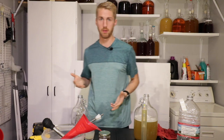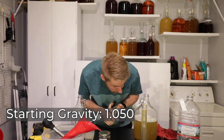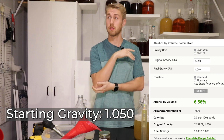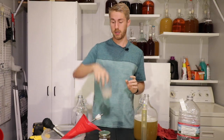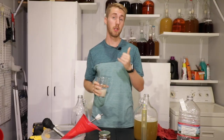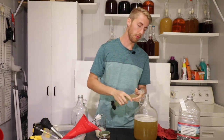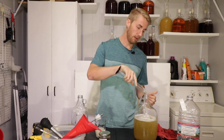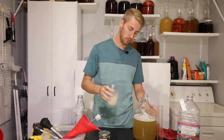Alright, mixed everything together — of course everything is sanitized. Starting gravity is 1.050, so we're sitting at roughly 6.6 to 6.7 percent mead. We've rehydrated our yeast for the last few minutes. I'm using the QA23 because in my experience it's a smooth fermenter — it doesn't blow off a lot of the honey character. I like this yeast, I've had great success with it. It goes up to 14% ABV and we're not going to hit that cap.